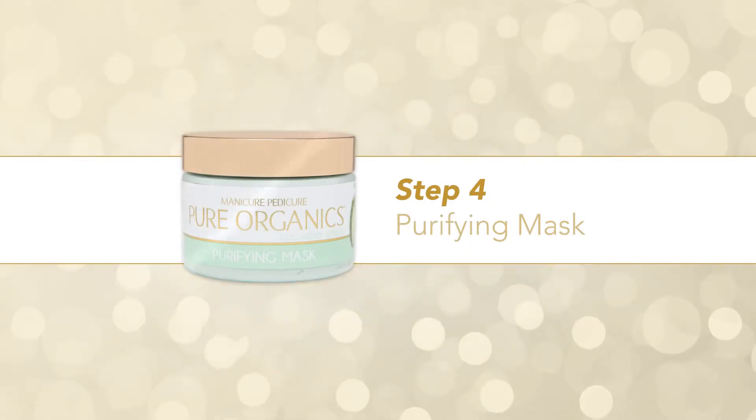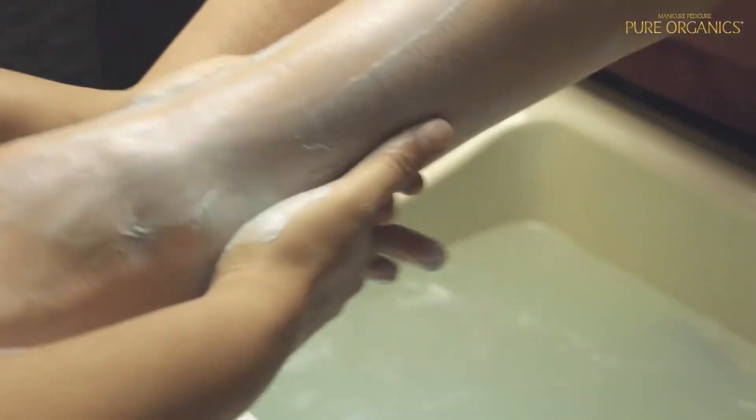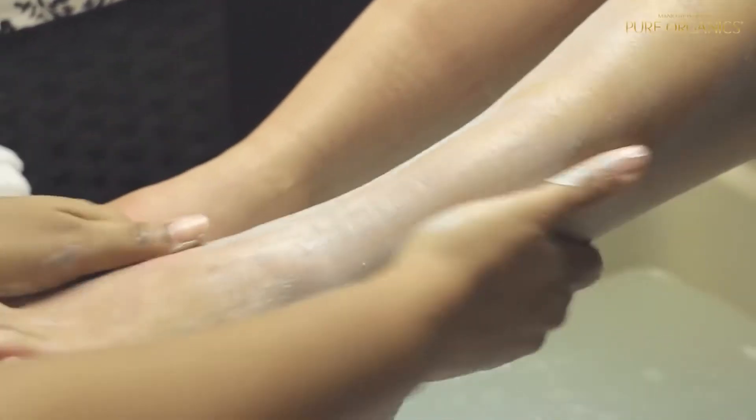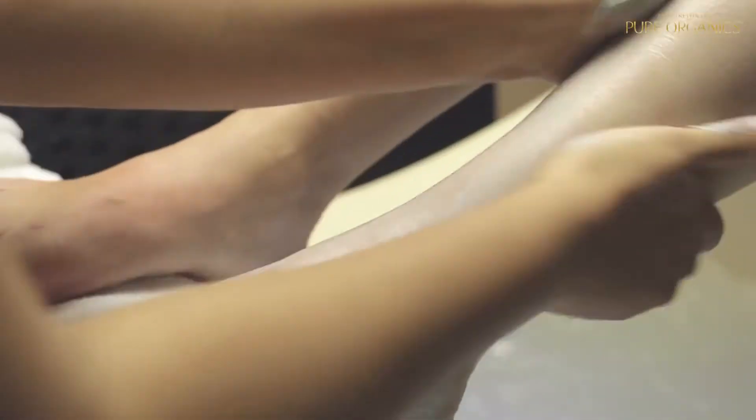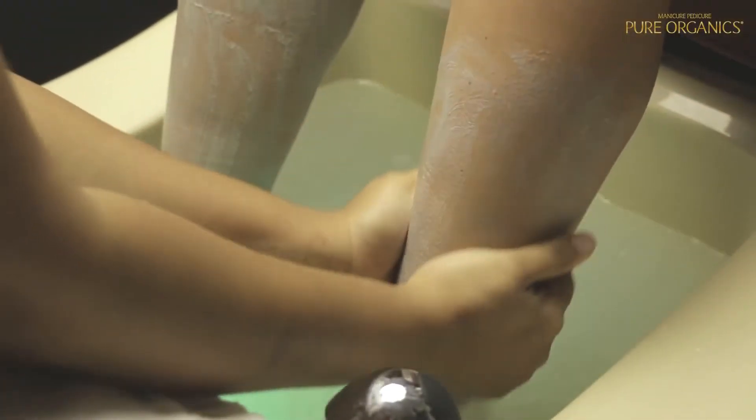Step 4 – Purifying Mask. The Purifying Mask is formulated to detoxify and rejuvenate. Rub an even layer of purifying mask onto feet and wrap each foot in a warm towel. Leave on for 10 to 15 minutes. Rinse legs and feet and pat dry.